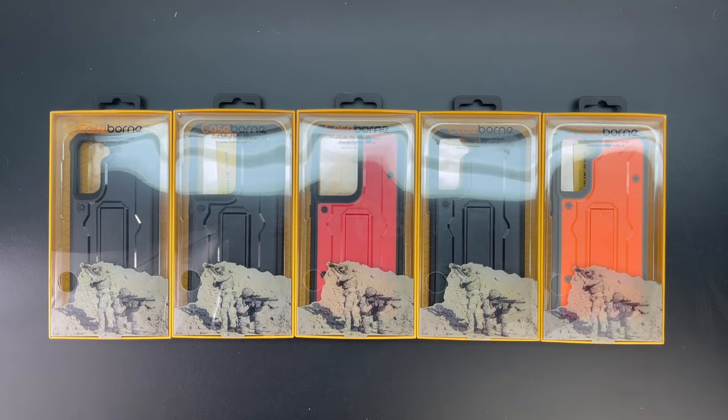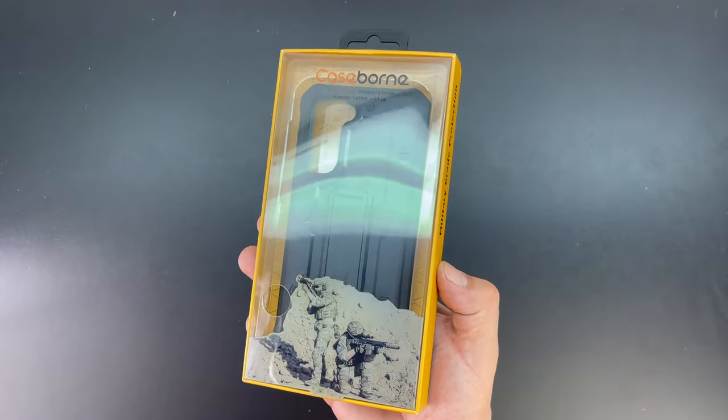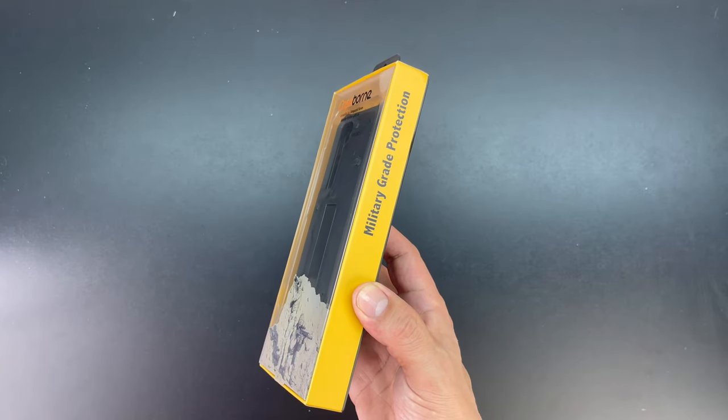Welcome back guys. Today we're going to be looking at the Vanguard series case, which is an extremely strong and durable series case from Armadillo Tech. The cases mentioned in today's video will be available in the video description. So let's first go ahead and take a look at the Vanguard series case for the Samsung Galaxy S21.